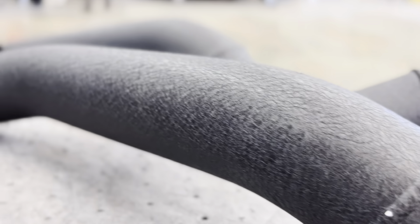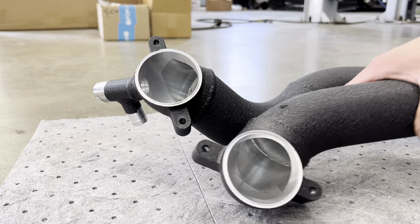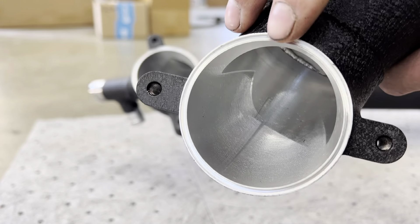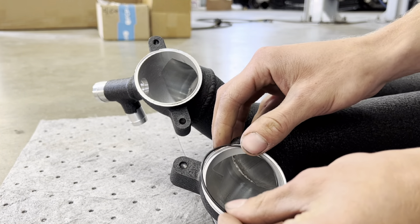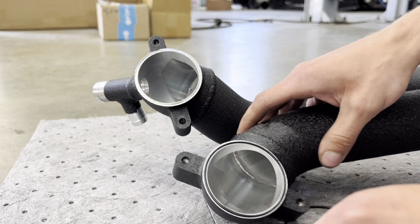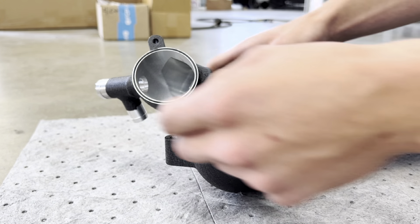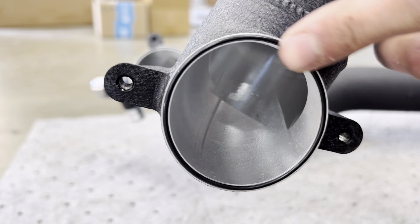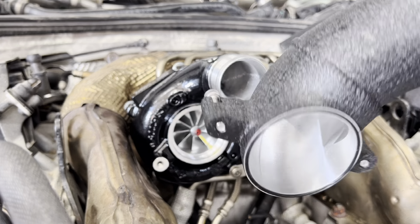Installing these intakes is pretty simple. First, you can see there's a lip right here — you just want to install your o-rings. Simply slide them right in there and push them in. Just like that, and that'll seal up against the turbo housing.